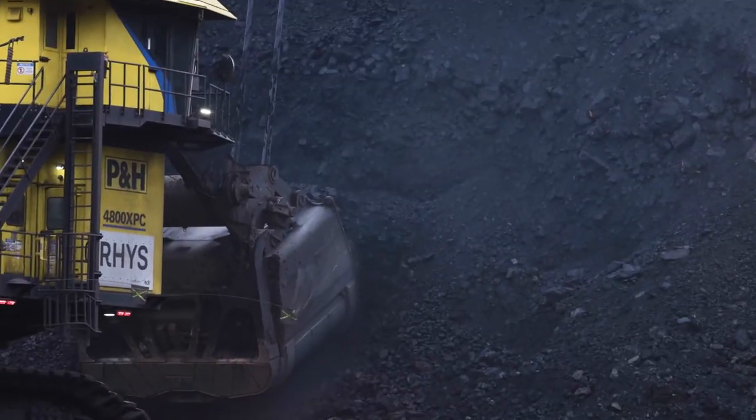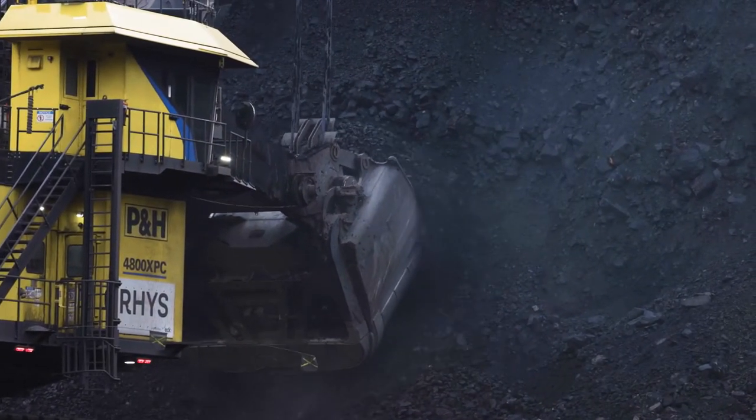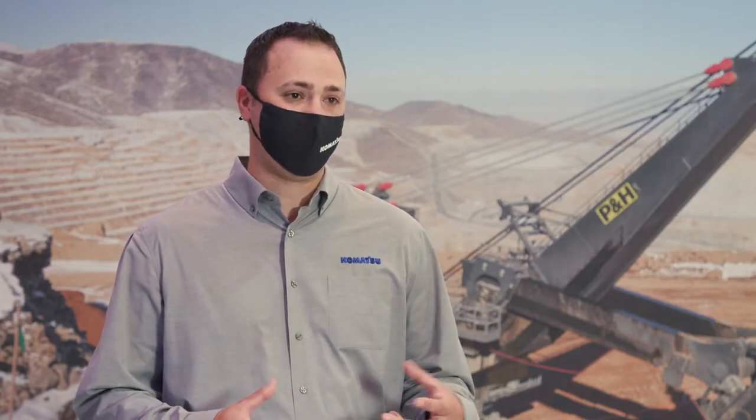The 4800 features our TRC series dipper. This is our brand new dipper technology that features a trapezoidal shape to improve overall dipper penetration, reducing the wear on the dipper and resulting in a more efficient filling overall.